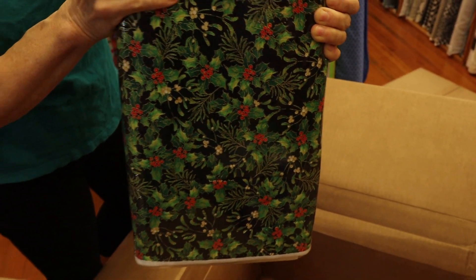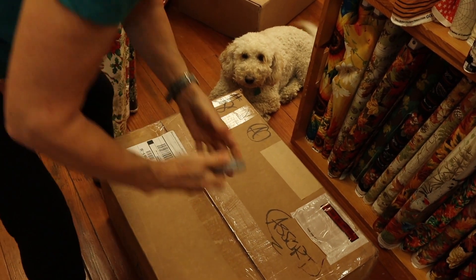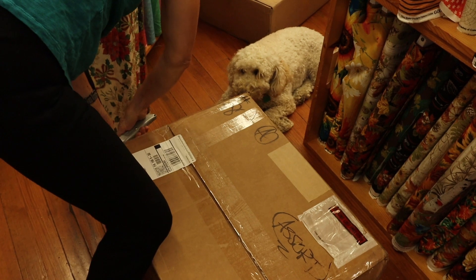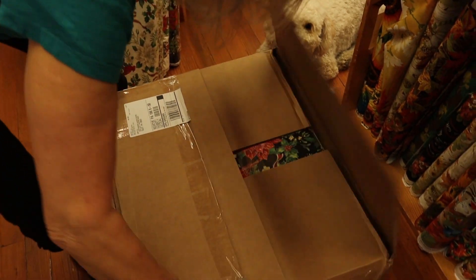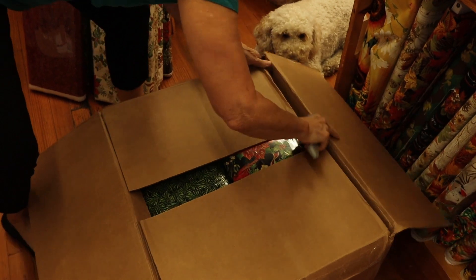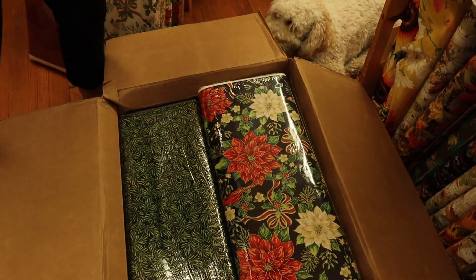I have another box coming, so stay tuned! Maddie says she wants to have a kerchief made out of the Benertex Ode to Joy for the holidays. We have company coming, and she says she wants to be dressed right, so let's see which one she ends up with.